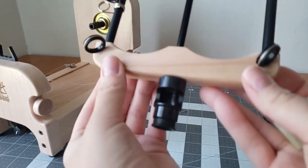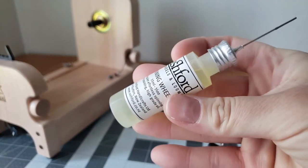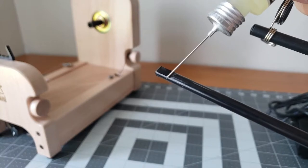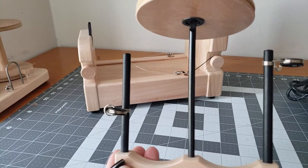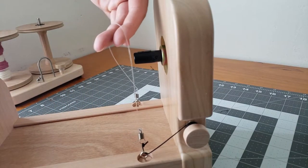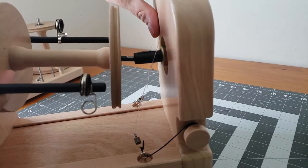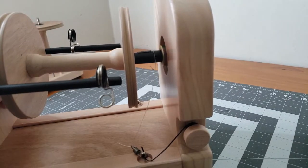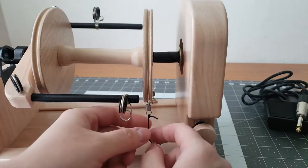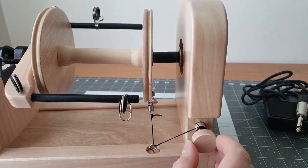Here's how you put your flyer on. You want to take some of your spinning oil that they include and put a drop of it right on that flat part — that's where it's going to go into the base where your motor is. Slide your bobbin on and it'll pop right on just like that. Make sure your nylon tensioning cable is out of the way before you pop it on, and you just slide it right in there. Then take your nylon band, pull it up, and put it into the groove of that bobbin so that you can adjust your tension for your spinning. As you can see, it goes right to the tension screw there so you can adjust it very easily.